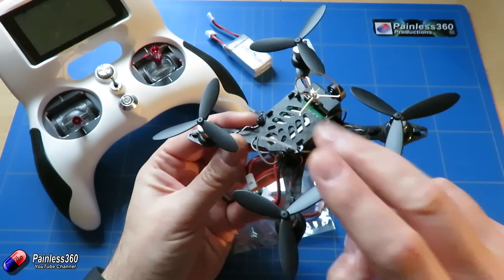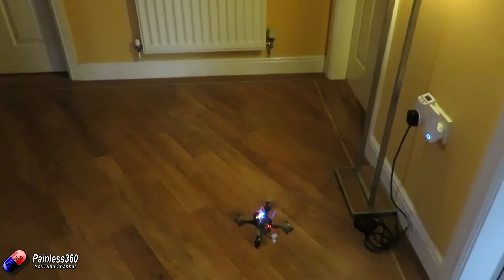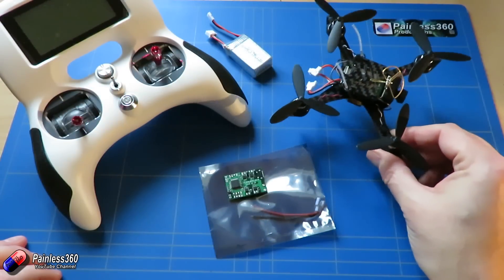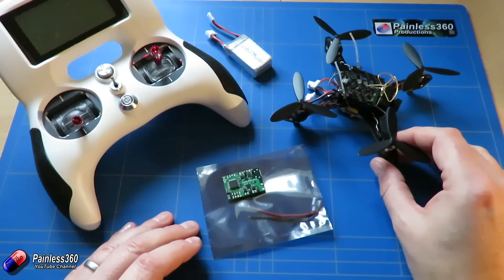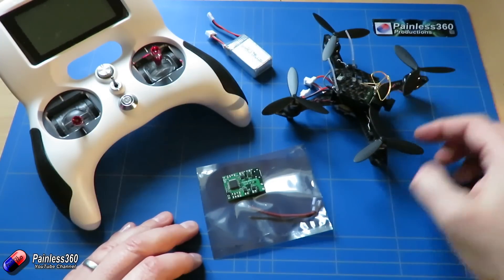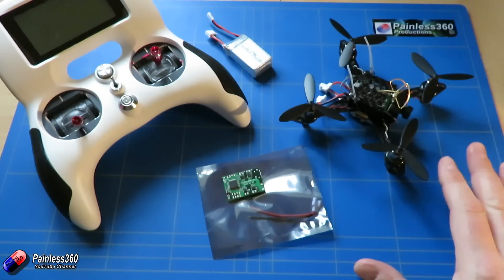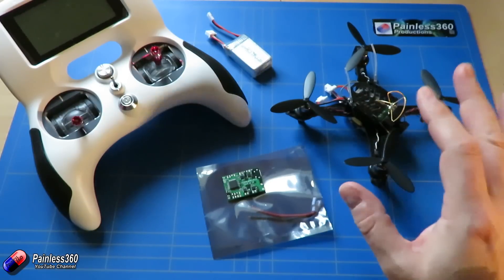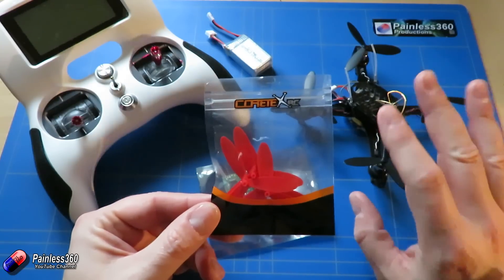In the next video in the series we'll do a full review of this model. By the end of this video we'll have our first test hover under the belt. In this one we're going to go through what you need to set up on the radio, what you need to set up in Betaflight — because this flight controller is actually running Betaflight — and then we'll show you a quick test hover and a little bit of FPV footage from the onboard camera. We've been working along with the vendor, Cortex RC, so thank you to those guys.